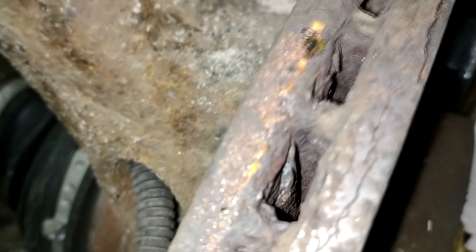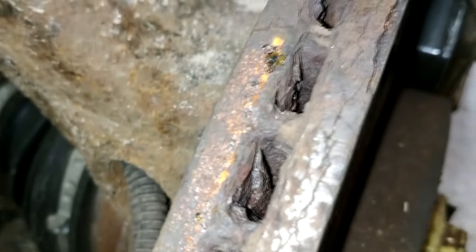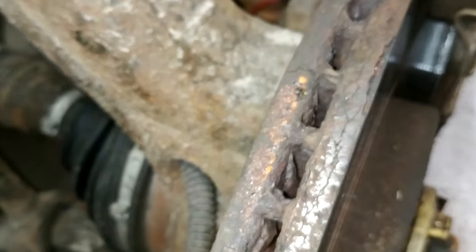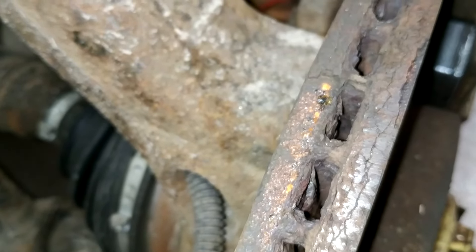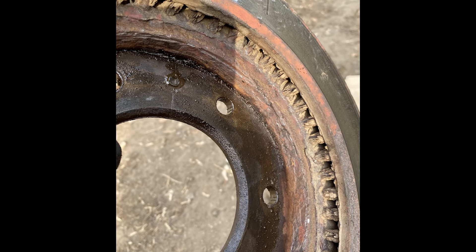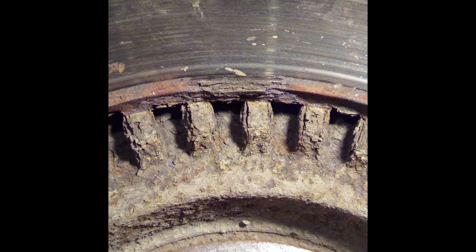If you look closely, you'll notice there are fins inside the disc that connect the two parts of the disc. These fins also act as blades, capturing airflow while the wheel is spinning. This means that such a brake disc cools much better, thanks to the airflow entering the inner part of the construction.